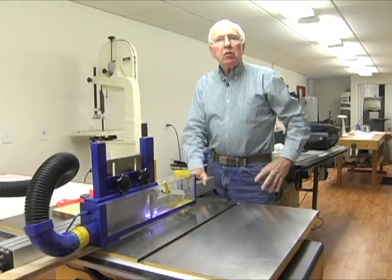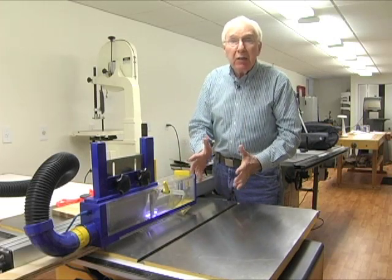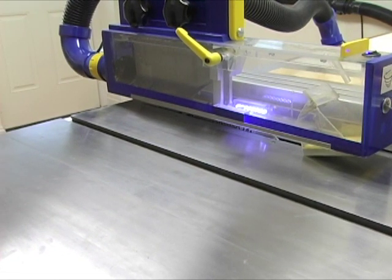Also notice how amazingly clean the saw table remains behind the blade. The Whirlwind extracted virtually all of the sawdust that was generated during our cut.